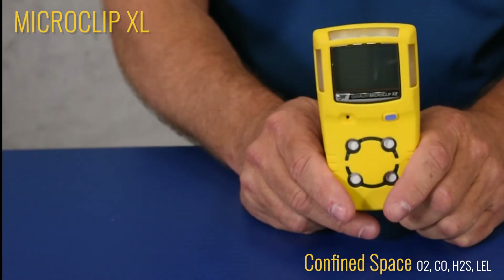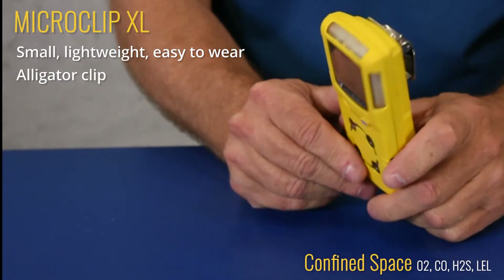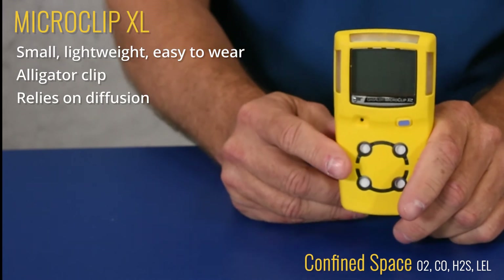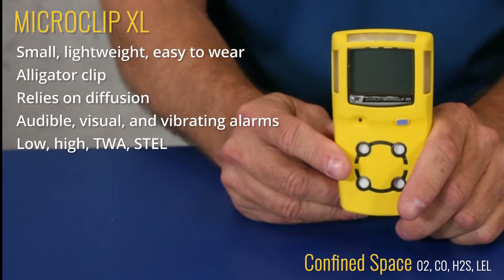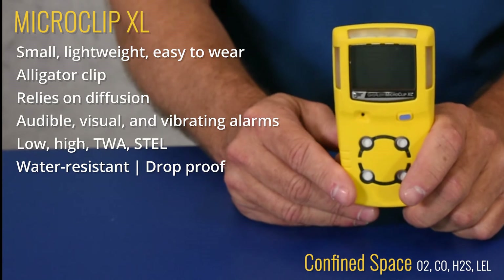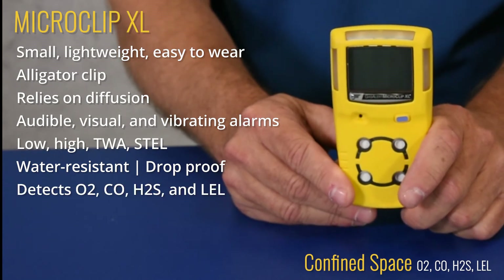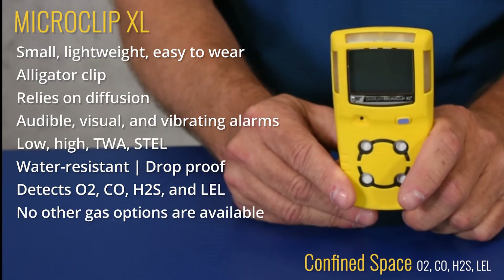Let's discuss the benefits of each. We'll start with the MicroClip XL. The MicroClip XL is small, lightweight, and easy to wear. Like the other units, it has an alligator clip. There is no pump, so it relies on diffusion only. It has audible, visual, and vibrating alarms with low, high, TWA, and STEL. It's water-resistant and drop-proof. The MicroClip XL is designed to detect the standard confined space gases: O2, CO, H2S, and LEL. No other gas options are available with this model.